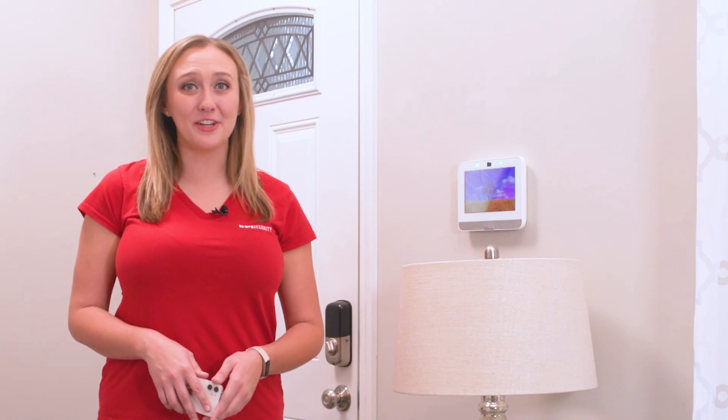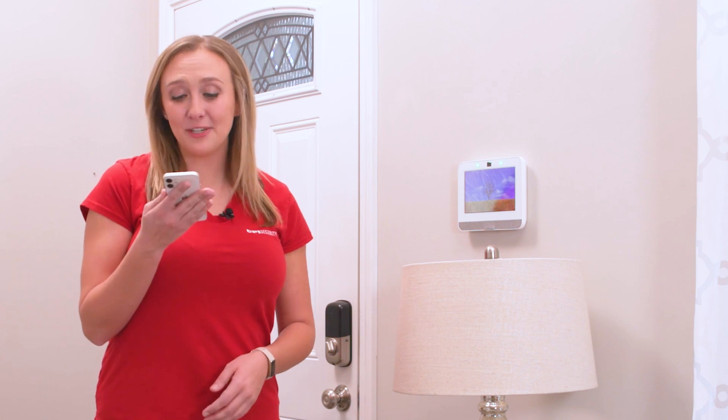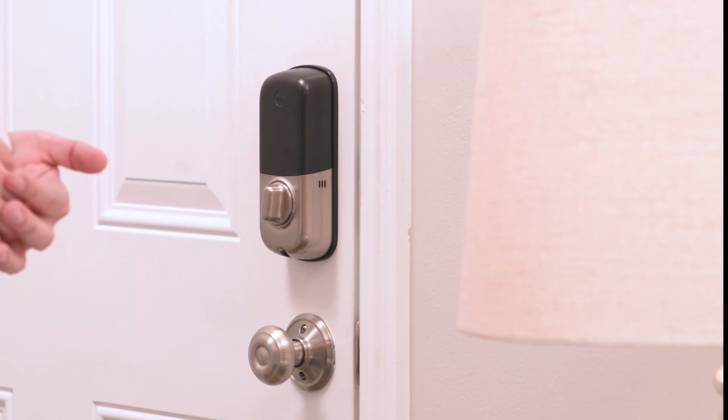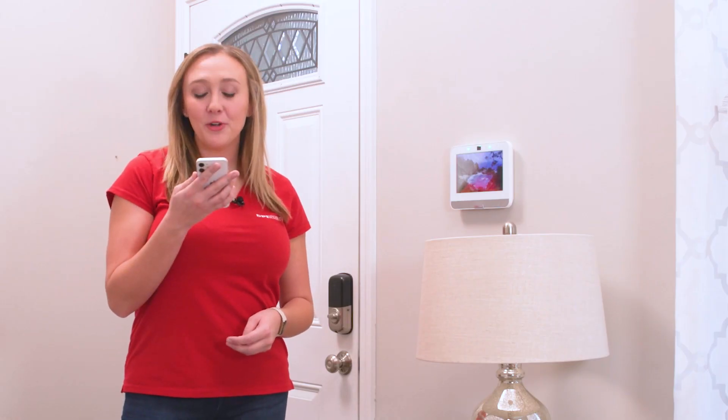Did you know you can connect your CPI security system with Siri voice commands? Like this — hey Siri, lock the front door. Or this — hey Siri, turn on the lamp.